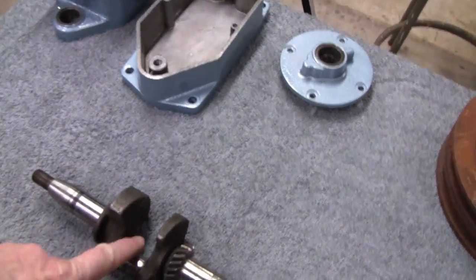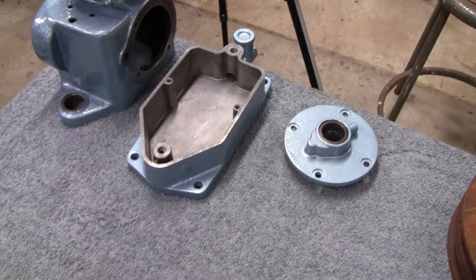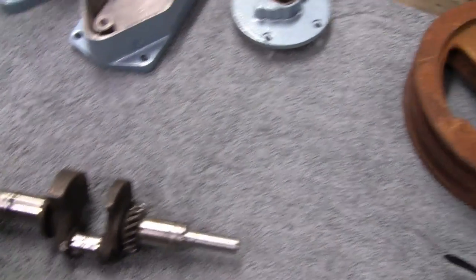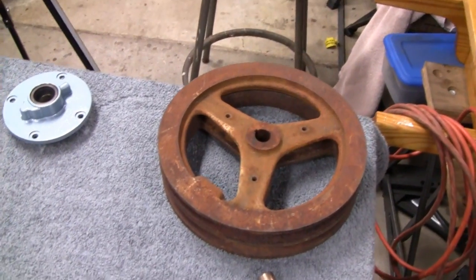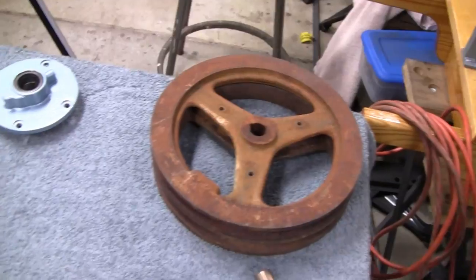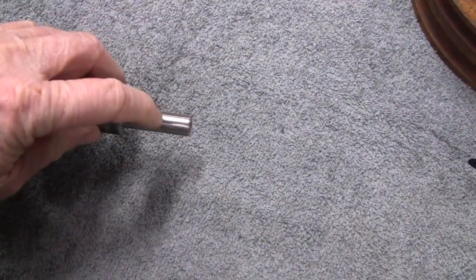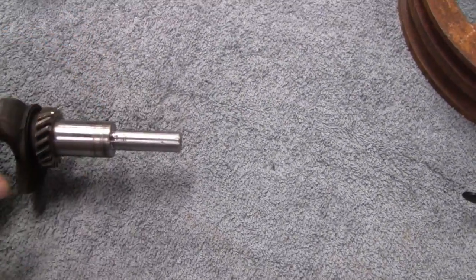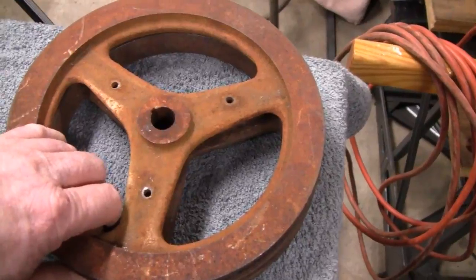Alright, we were all ready to put the crankshaft in this engine and put it all together, and then I got the flywheels we're going to use and started looking at them and seen some things that maybe we could make a few changes to make it a little better. I know I just fixed this crankshaft here — fixed that little hole that was in there. Let's take a look at these flywheels first, we'll go back to that.